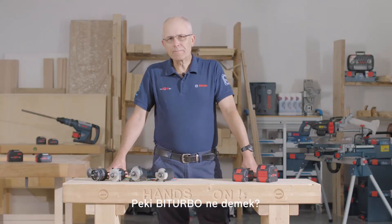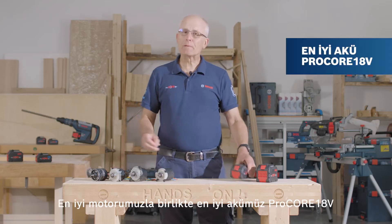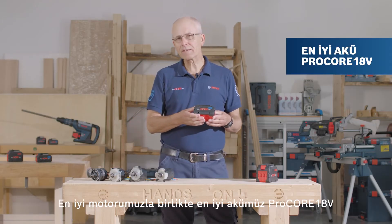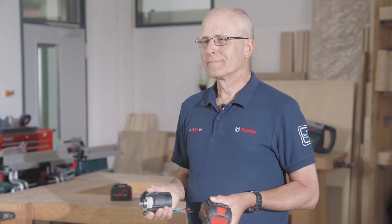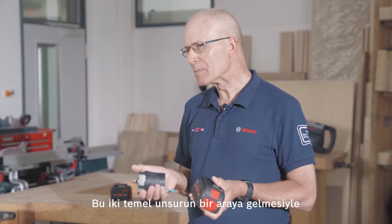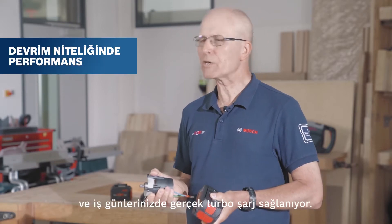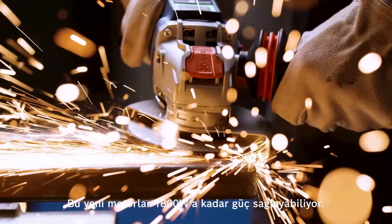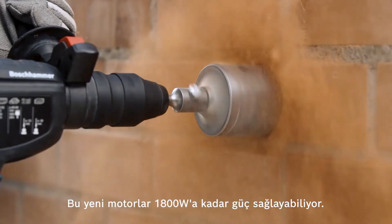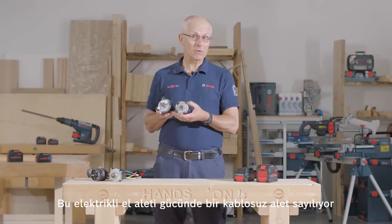So what does bi-turbo mean? Well, as the name suggests, there are two key elements: our best battery, the Procore 18V, in conjunction with our best motor. The combination of these two key elements will provide revolutionary performance and really turbocharge your working day. These all-new motors provide up to 1800 watts of power. This is corded power tool domain without the cord.